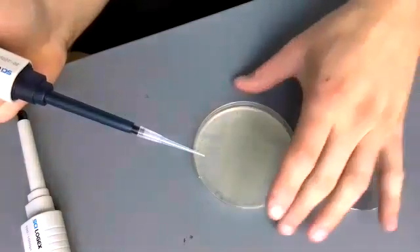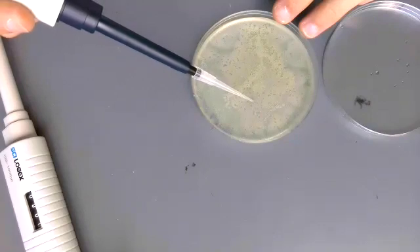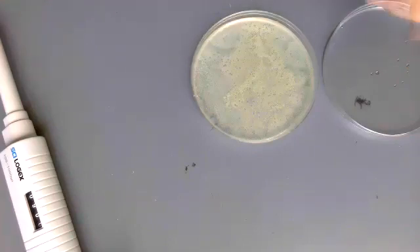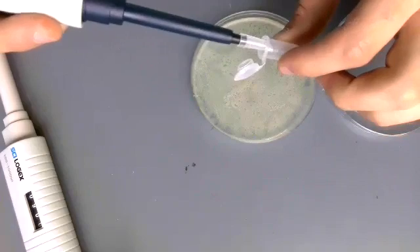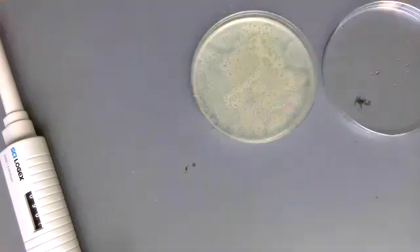So here I have the plate open. You might be able to see where I have the circle on the back side of the plate — here's where the plaque I wanted to pick was. I'm going to just very lightly touch the top, and you don't really want to get much bacteria or take any agar with you. Then you take your sample and kind of swish it around in the phage buffer to resuspend the phage within the buffer.